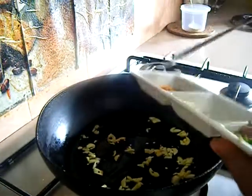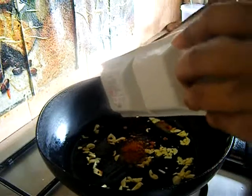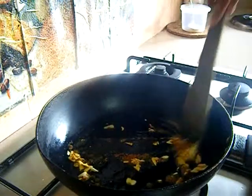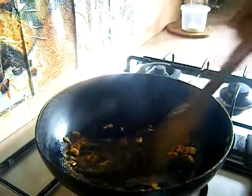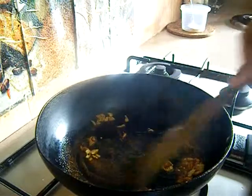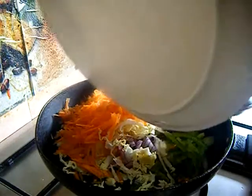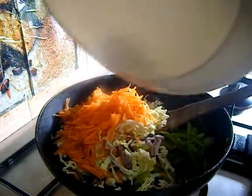Now add your garam masala powder. At this point, reduce your flame to very low, otherwise the powder may get burned easily. Mix it well and immediately add in your veggies — cabbage, carrot, capsicum, and onion — and mix them well.